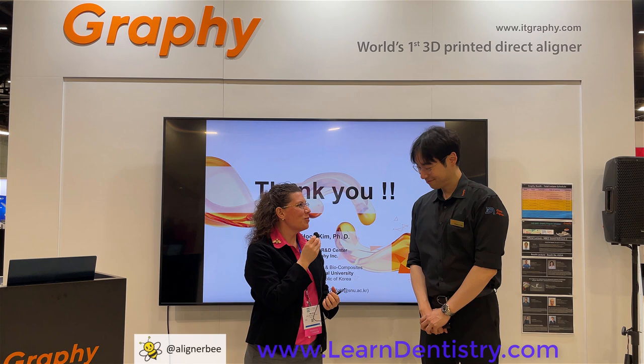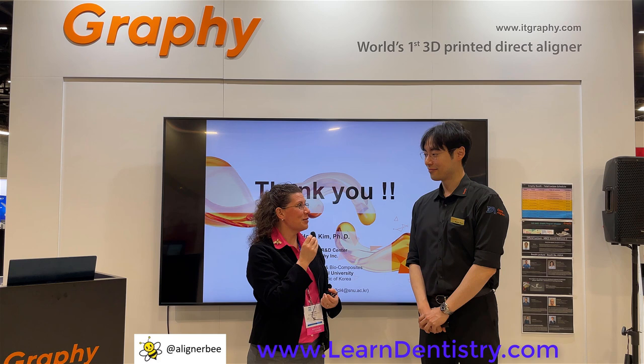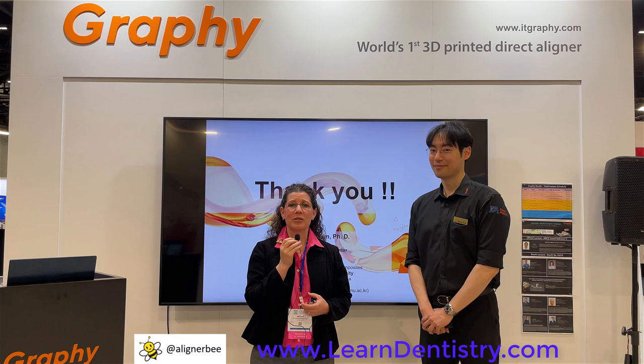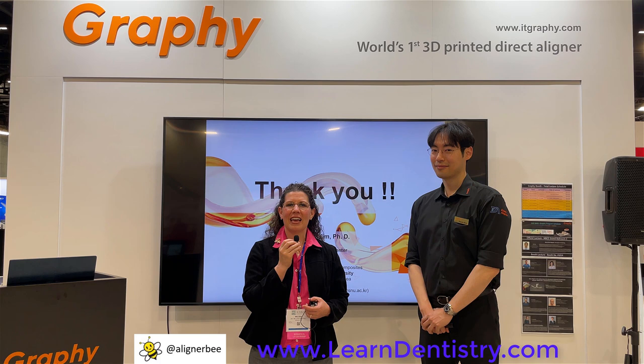Thank you so much, Dr. Kim, for that wonderful, informative presentation on the science behind the resin for direct printing of clear aligners. Excellent presentation — thank you so much for sharing your knowledge with us today. It's an exciting time in the world of orthodontics. It's going to be an amazing journey to see where we'll go with direct printing of clear aligners. 3D printing has been a game changer in the clear aligner space. Being here at the AAO has been an excellent opportunity to see Graphi and the 3D printed resin being developed. For more information, follow me on Facebook and Instagram at AlignerBee.